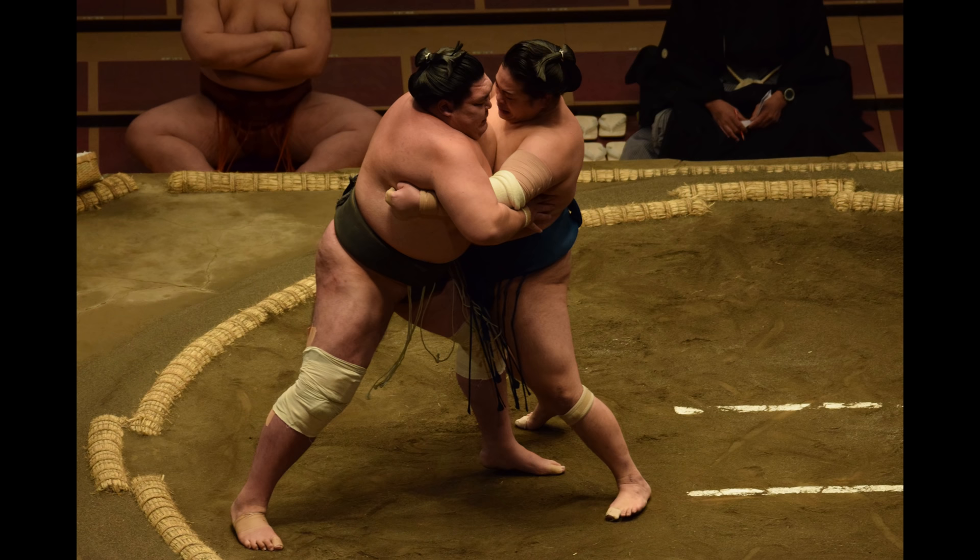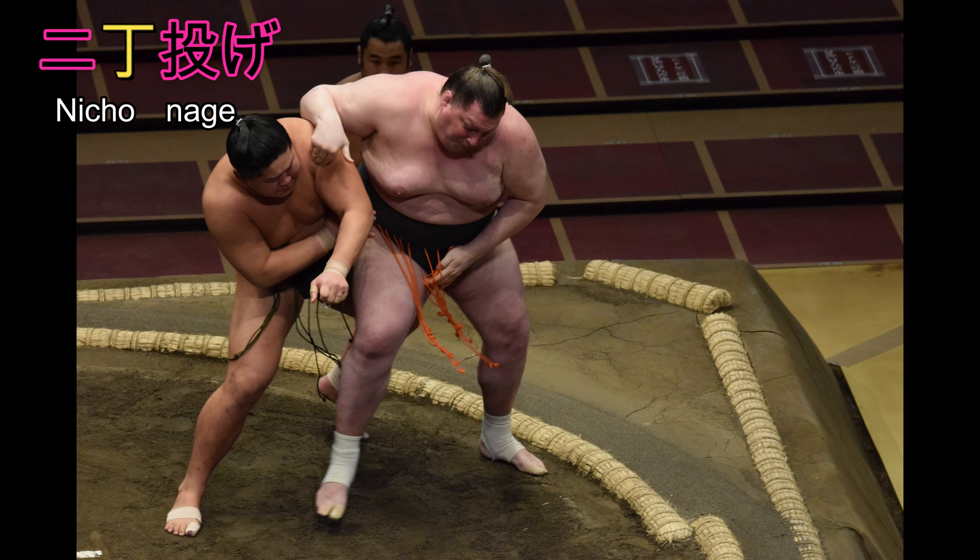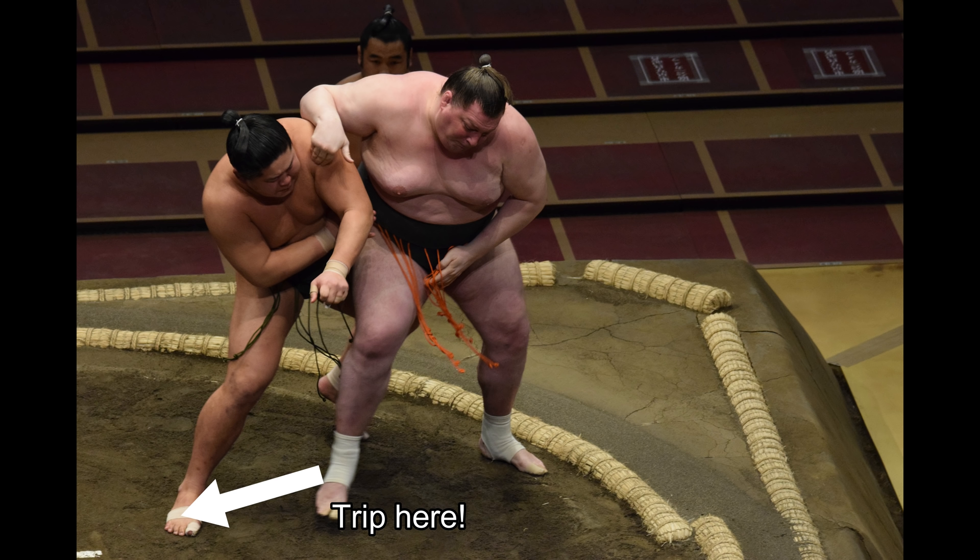Ni-chou-nage has a more interesting etymology. Ni is the character for the number two; chou, a counting word for long and narrow things — in this case, legs. Ni-chou-nage is thus a move which sees a wrestler sweep both his opponent's legs from under him, by moving, say, his right leg across his foe's right leg and tripping from the front with the heel. He could also do this left leg to left leg.